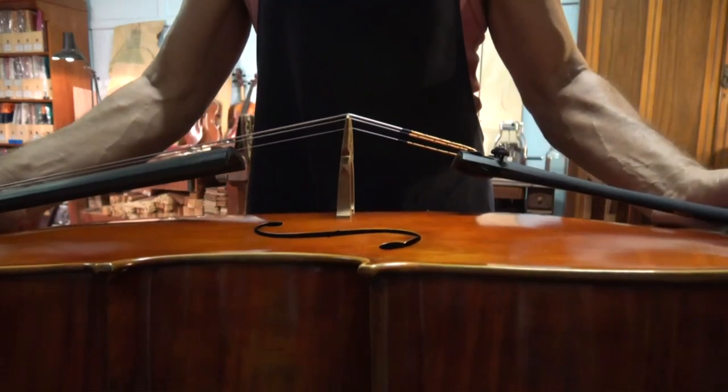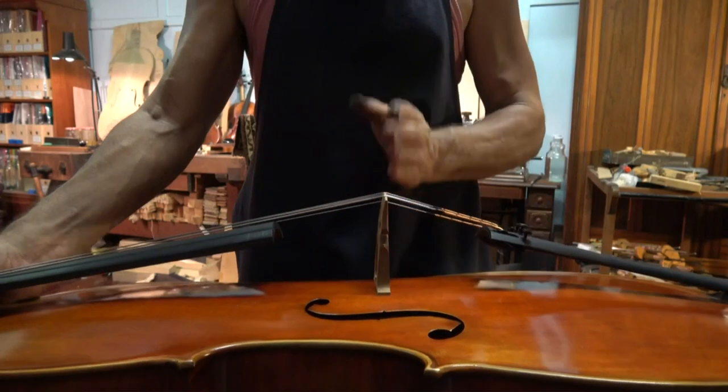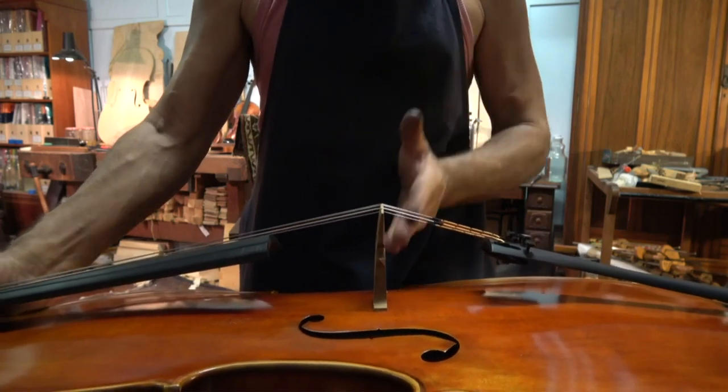This is how it has to stand at all times. The bridge is actually curved at the front and straight at the back, so it always looks as if it's a tiny little bit leaning in that direction.